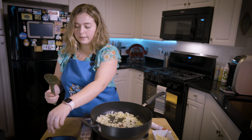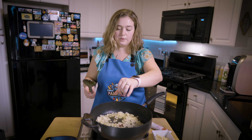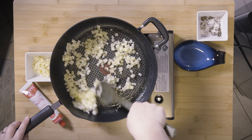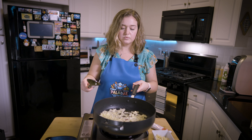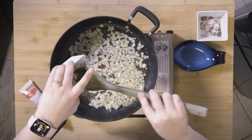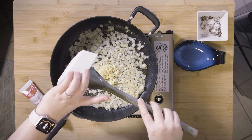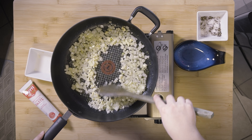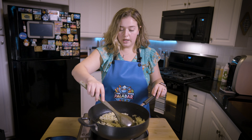We're going to cook this down until it starts to get slightly yellow, then we'll throw in our minced garlic. I like to add a little salt and pepper at every stage of the cooking process — this just enhances the flavor of everything. All right, that is starting to get yellow, so let's put in our garlic. That looks perfect — it's very aromatic.